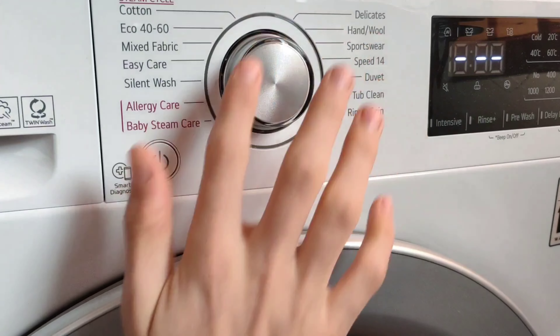Then we've got mixed fabric — this program is for washing synthetics and curtains together. Easy care for synthetics. Silent wash. Allergy care, which is especially designed for people with sensitive skin. And the last one on the left side, we've got baby steam care, which is of course for washing your baby clothes.